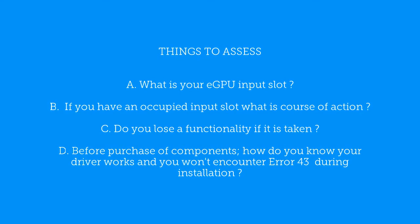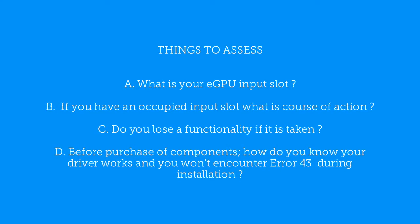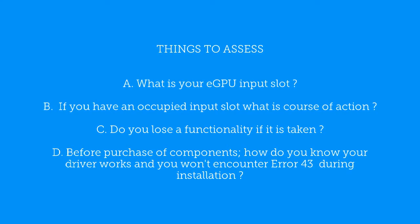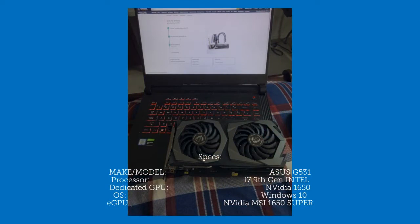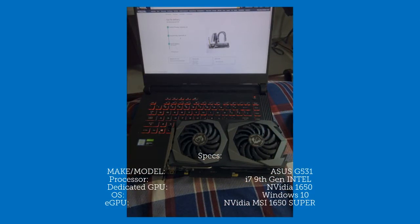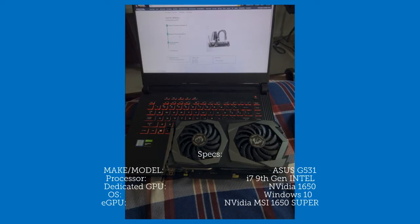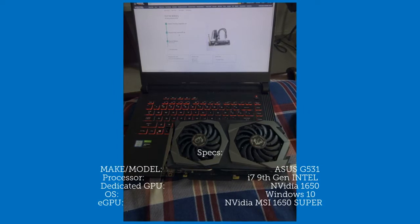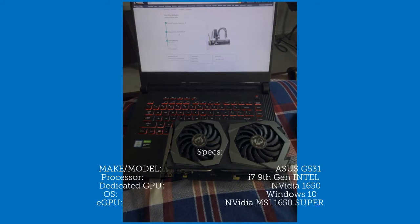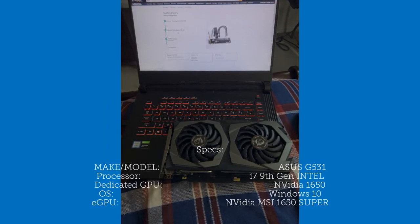What you need to search for is a PCI Mini Express slot or an NVMe M.2 slot. In case you do have an occupied slot, if you replace whatever is using it with your eGPU cable, what will you lose? The make and model of my laptop is the ASUS G531. The processor is the i7 ninth generation from Intel. I have a dedicated GPU from NVIDIA, soldered onto the motherboard. The OS is Windows 10, and the eGPU is an NVIDIA MSI 1650, which is on the laptop.